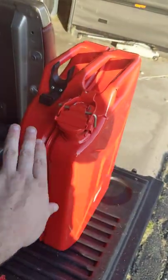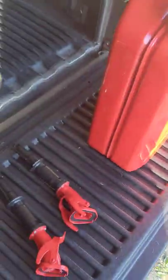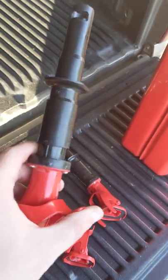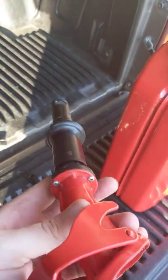The gas can itself is flawless — there's nothing wrong with the gas can. Good job to Wavian for that. But the issue is these spouts have a fundamental issue in manufacturing, and it's just how they're designed.